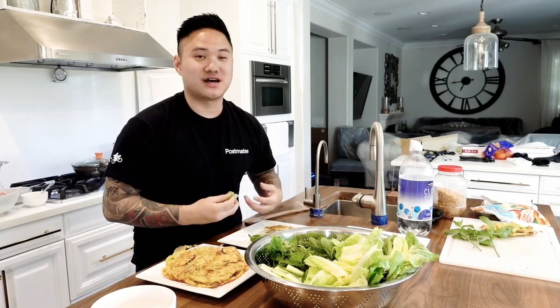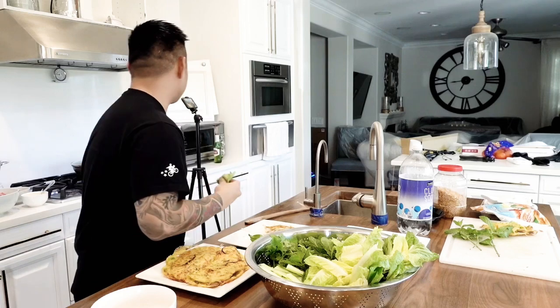Thanks for watching. I'm going to finish this off, but hopefully you guys got a lot from this and maybe you could make your own. If you make your own, comment below — see if you like it. Let me know how it turns out on your end. I'm going to get back to this. Thanks for watching and I'll see you guys in the next one.